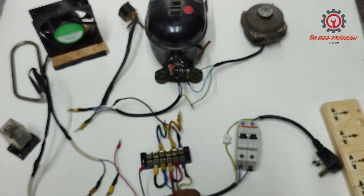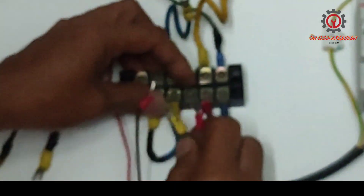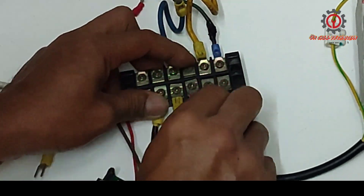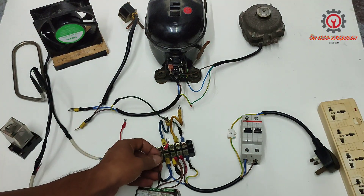I'm going to connect the live wire here, and the neutral here.